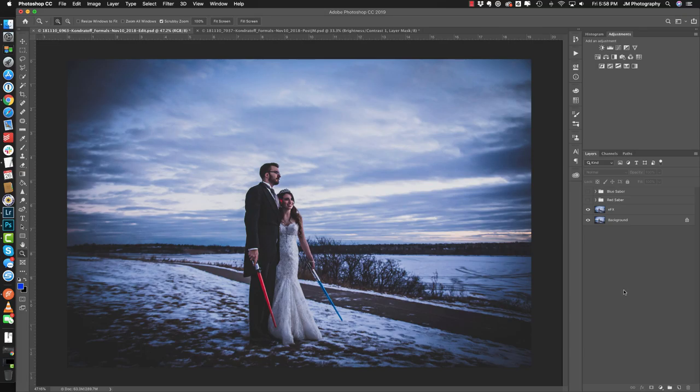The edits we're doing are going to be non-destructive, so as you can see we can turn them on and off any time we'd like and reference them at any point. I've done this on a bunch of different pictures for this particular couple — they're one of our Star Wars couples that we photographed last year. I still like to complete the background fixes beforehand so I can see what the whole picture is going to look like.